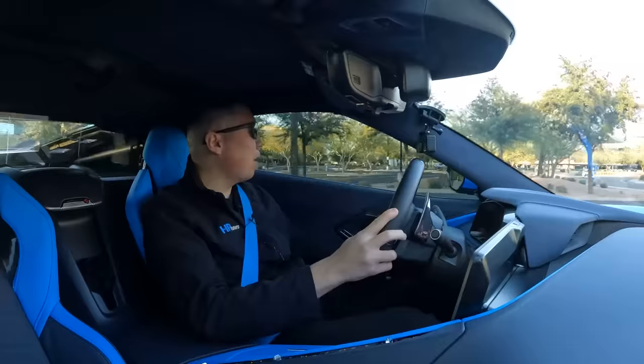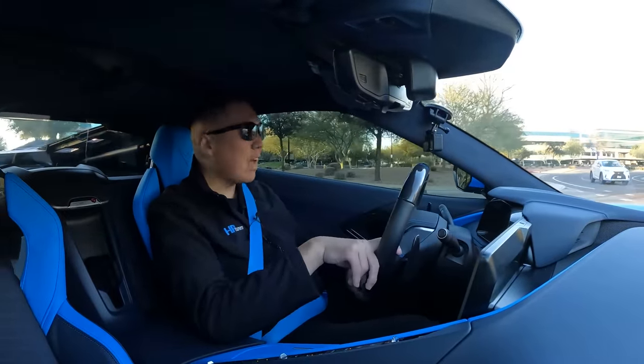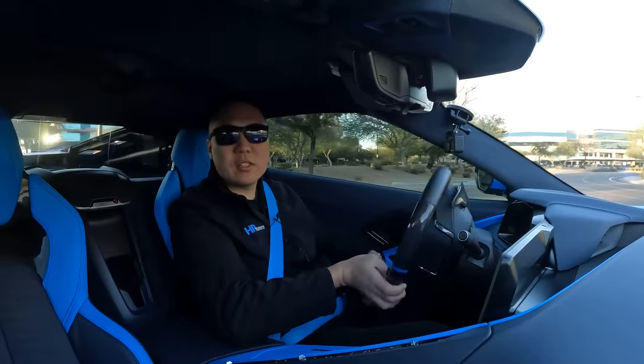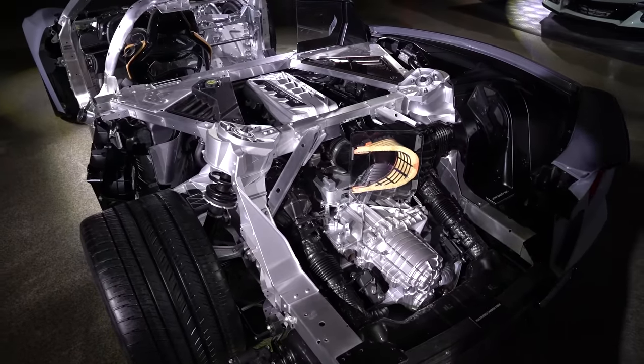Both cars have an 8-speed dual-clutch transmission in the C8 family, but the Z06 has a couple of changes - more aggressive gearing and they did a little bit to toughen it up. I didn't hear anything about the E-Ray transmission, but because it's the Stingray V8, I think it may have the exact same 8-speed dual-clutch because the extra power doesn't affect the transmission - the extra power is the electric motor up front.